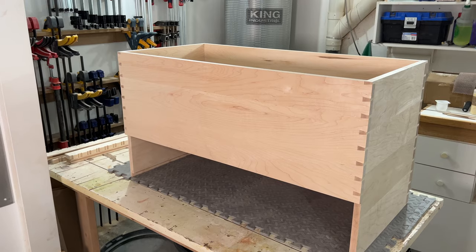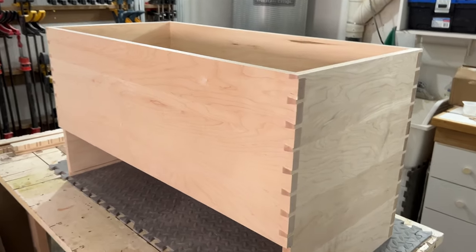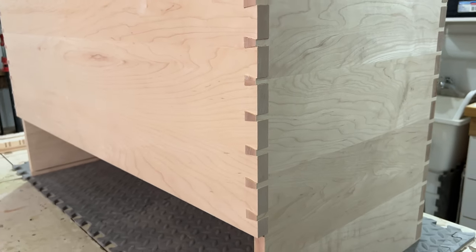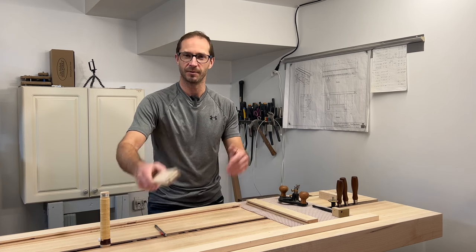This is actually for a web frame for a drawer for a hope chest that my buddy is making for his daughter. It was supposed to be a Christmas present but he wasn't able to be here enough times to work on it, so she'll get it sometime this year. She knows about it so I can start making videos about it now. Let me show you how to make a haunched tenon.